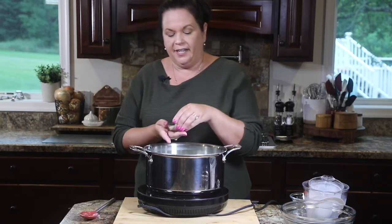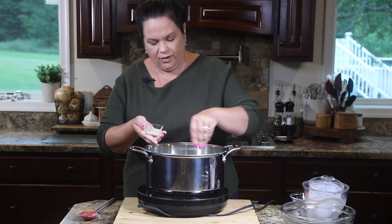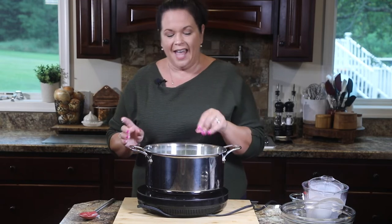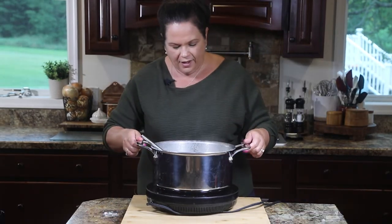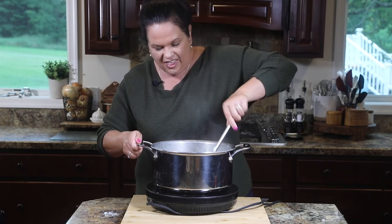Last but not least, some more house seasoning — we want to season everything as we go so that our soup has lots of flavor. Our soup looks like it is done; it has thickened up beautifully from that flour and just the cooking down of the dairy.